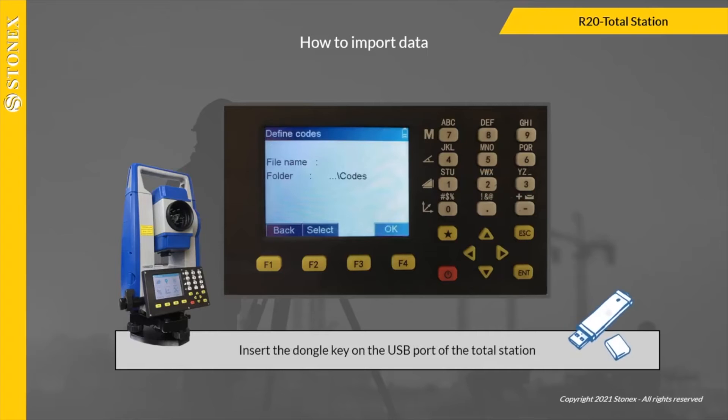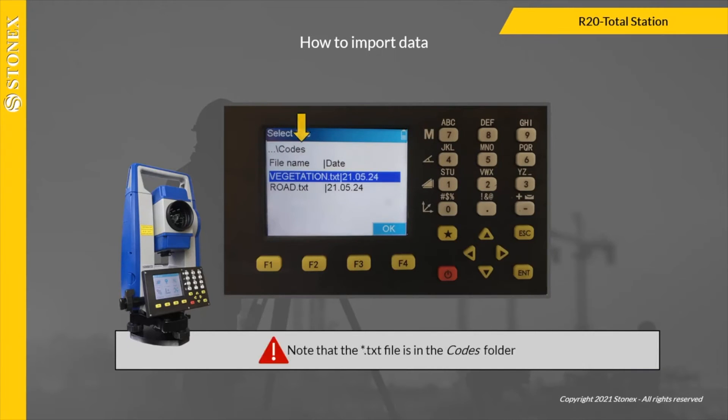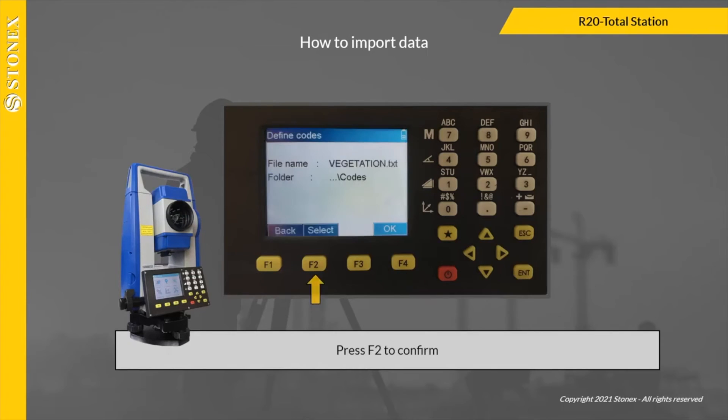Insert the dongle key on the USB port of the total station and press F4 to confirm. Select the file to import — note that the text file is in the Codes folder. Press F4 to confirm, then press F2 to confirm.